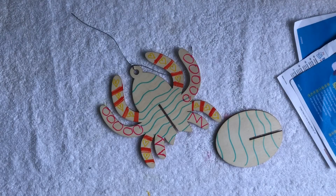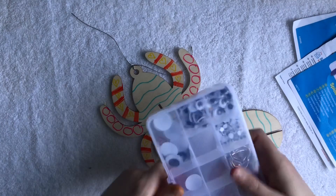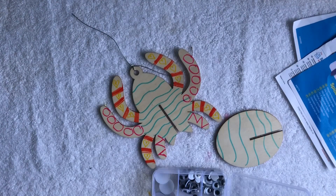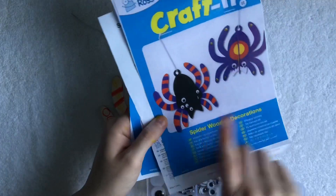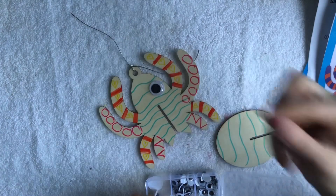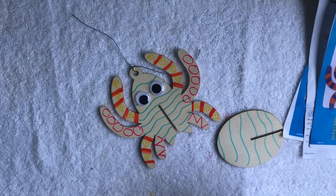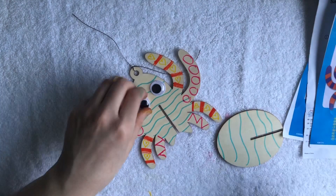If you have some extra lying around at home, you could also use some googly eyes to give it some eyes. You can have many like this one has here, or you can just have two. I'm going to go quite big with the eyes — give it a nice look just like that. You'll need some PVA glue to stick that on.